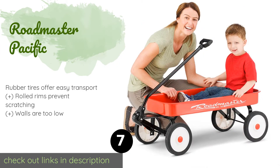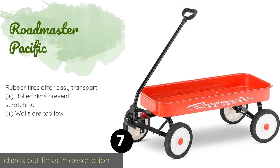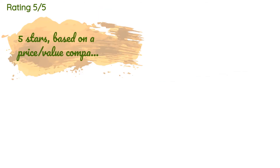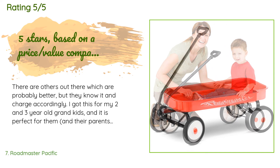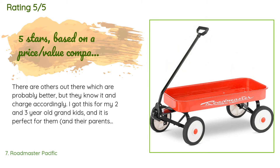Number 7 is the Roadmaster Pacific. It's a great option for fun on the go, with high ground clearance and 8-inch wheels to make it easy to pull over flat surfaces and rocky roads. Its 34-inch steel bed and undercarriage can hold up to 250 pounds. The price is around $72, with 577 reviews averaging 4.5 stars. A customer said: 'There are others out there which are probably better, but they know it and charge accordingly. I got this for my 2- and 3-year-old grandkids and it's perfect for them and their parents to haul things. Assembly was no problem — as the grandpa, I made dad do it. He got it done reasonably quickly, few tools were thrown, two beers were consumed — call it 45 minutes.'